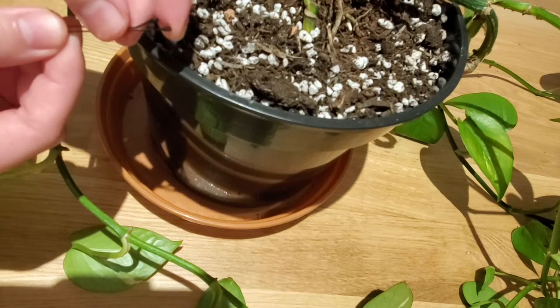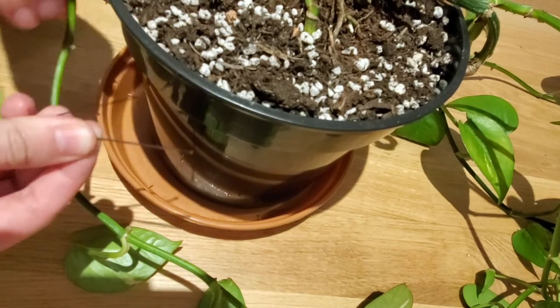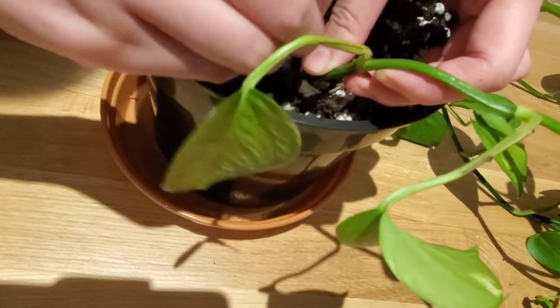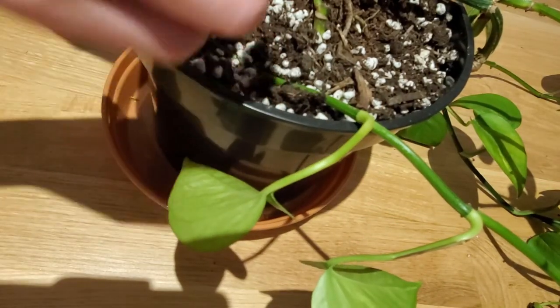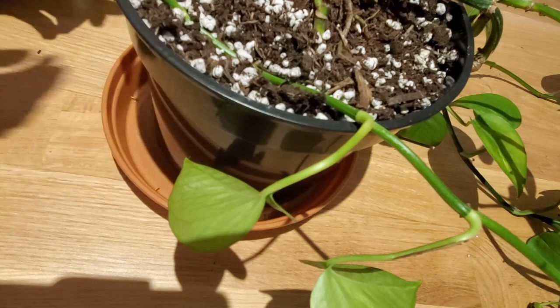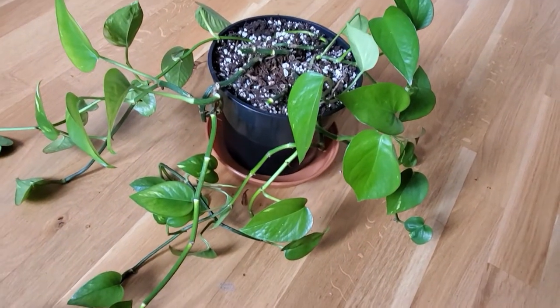The last thing I did for this pothos was taking a bobby pin to pin the top part of one of the vines around in the pot to hide the bare part of the vine. I saw this trick in one of Plantarina's videos and I thought it was pretty neat.